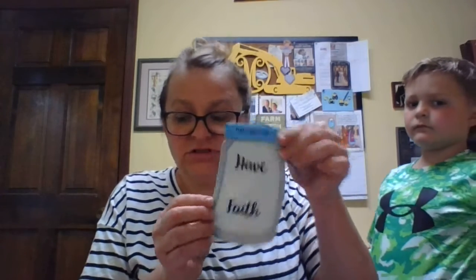The next piece you want to do is take the Matthew section, which is the blue top to the jar. Take the sticker off that and stick it along the very top of the jar so it looks like the jar has a nice cap. There you go, just like that.